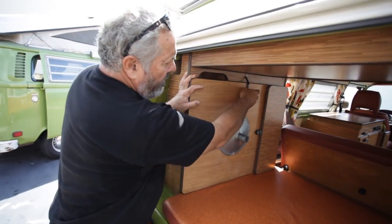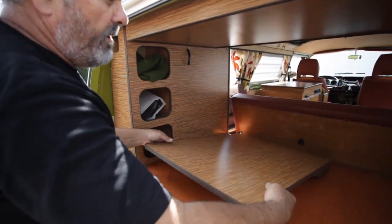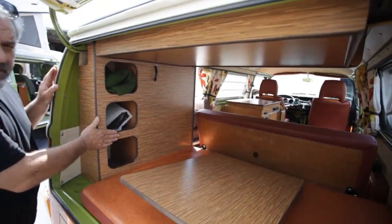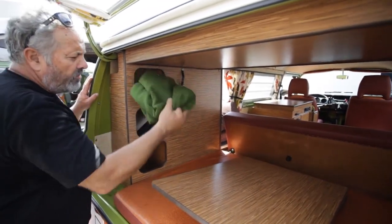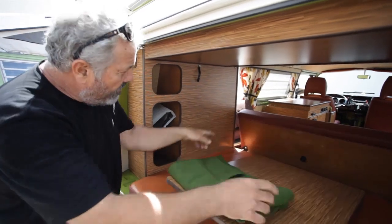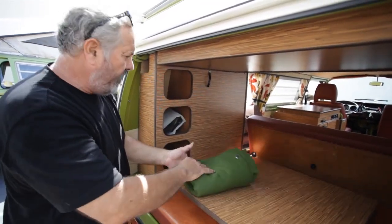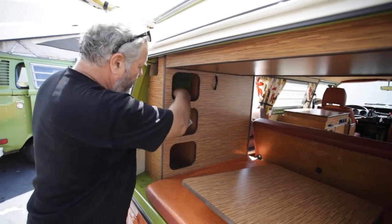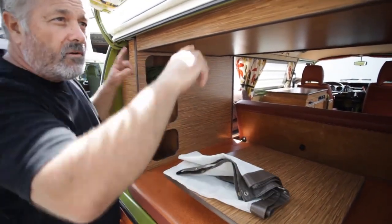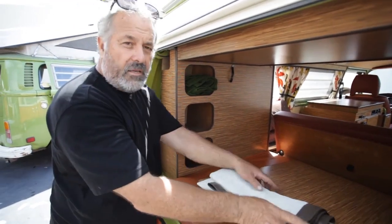Over here you'll find the tabletop for inside the vehicle — we've got it stored here to keep it out of the way. It actually fits on a table leg inside. In the cabinet over here you'll find a set of curtains with snaps that will fit on the top of the window in front, so you have full privacy. You'll also find a set of screen material that will fit over this opening so that you can have ventilation yet keep the bugs out.